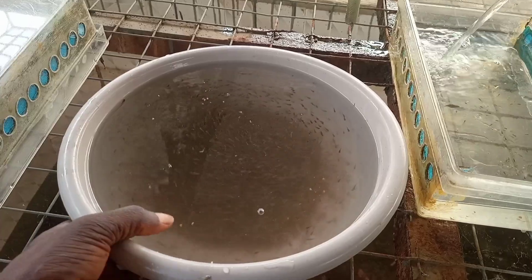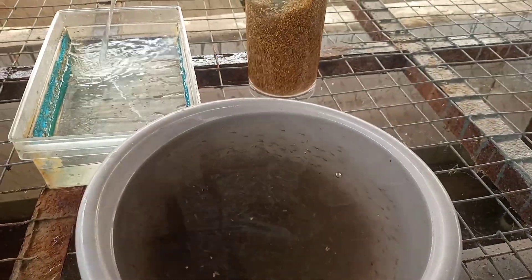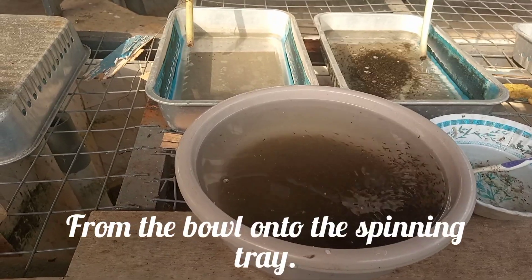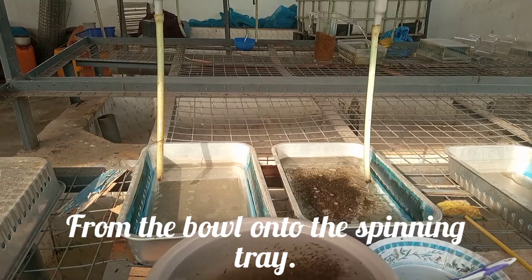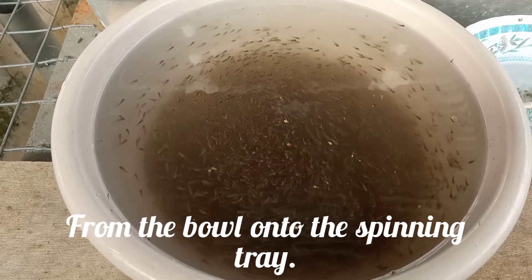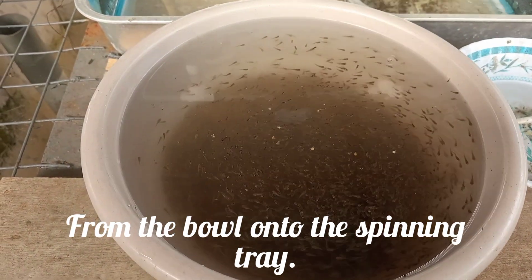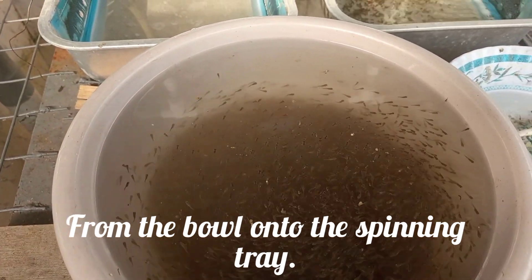From here I'll send it over there to spin them a little. This is where I spin the tilapia eggs. I'll separate them — I'll just remove the top ones that won't go down, I'll just remove those.